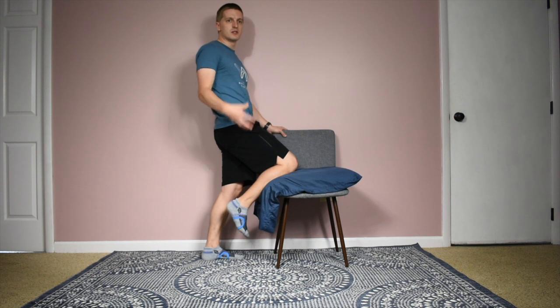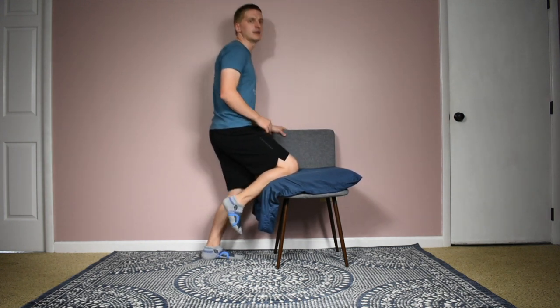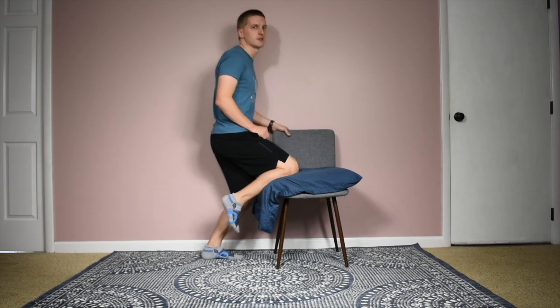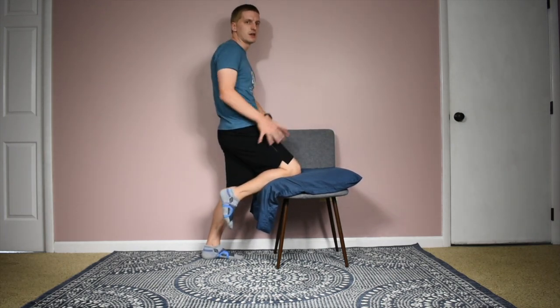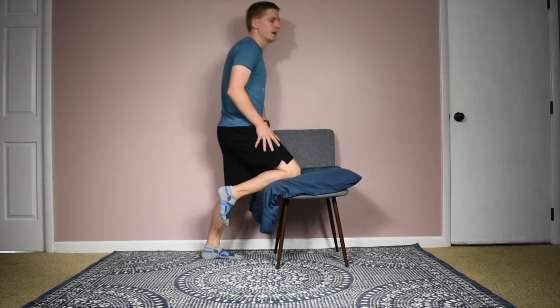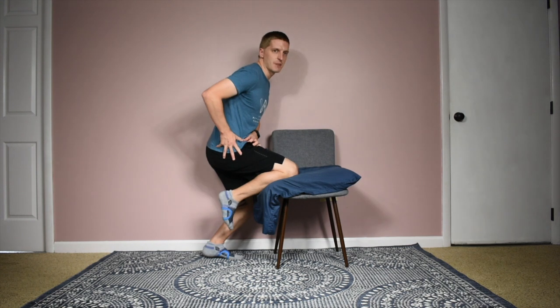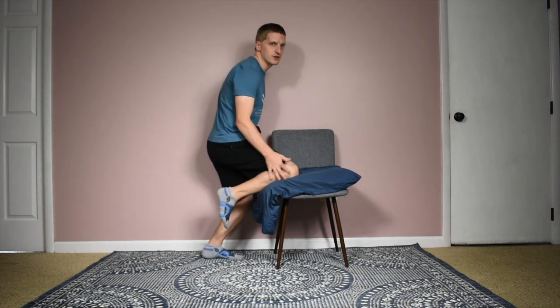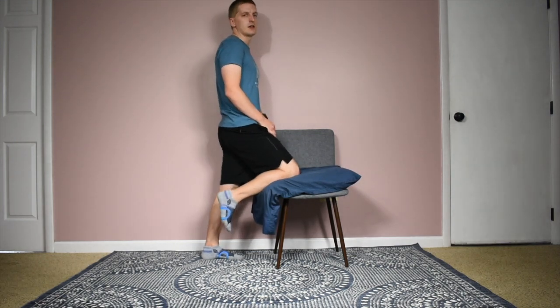Once you get into this position, you're just going to squat down with your body — squat down into your knee. You can put your hands on the chair or on your knee, and you're just squatting your body down, letting your hips drop down. As your hips drop down, you'll notice that the bending, that flexion angle of your knee, is going to increase.